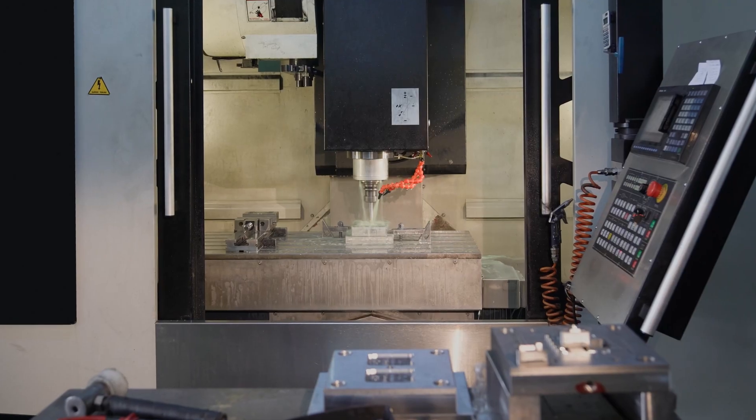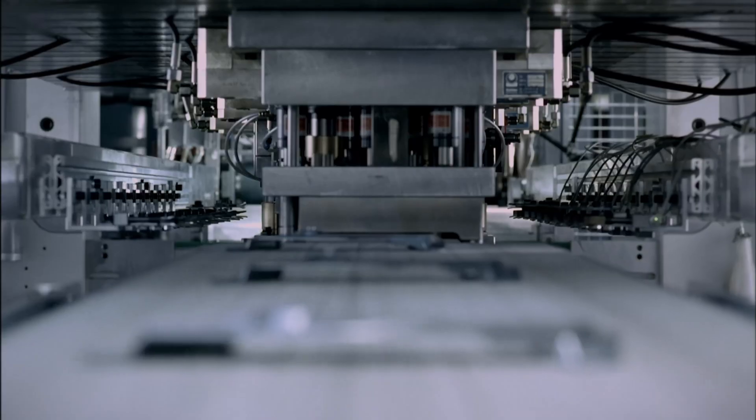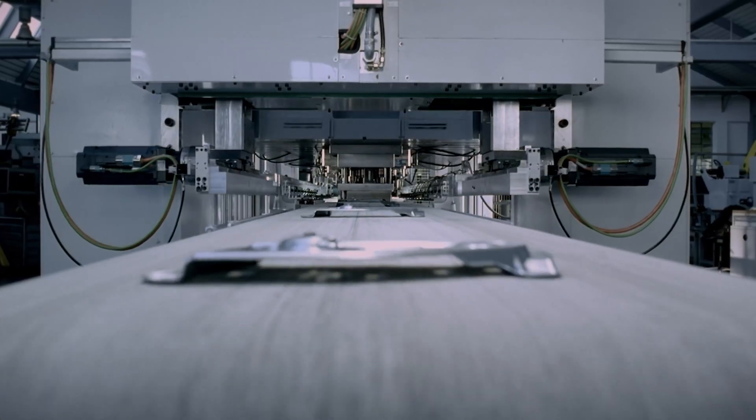Yet traditional methods for creating these tools often face drawbacks: long lead times, high costs, and limited design flexibility.